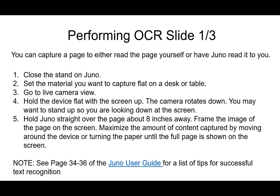Performing OCR is pretty simple. You can capture a page to either read it yourself or have Juno read it to you. The first thing you need to do is close the stand on the Juno, then set the material you want to capture on a flat surface like a desk or table. Make sure you're in the live camera view and hold the device flat with the screen facing up. The camera will rotate down to face the document you're trying to capture.